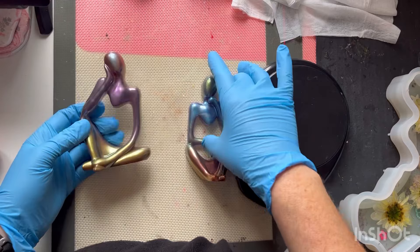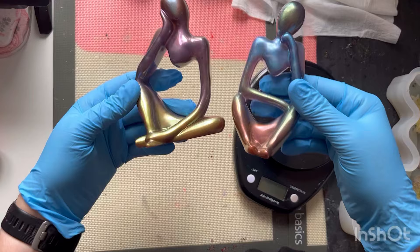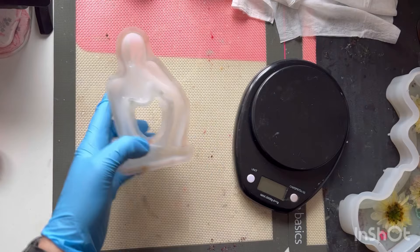Hi, so today I'm going to show you what I do with my thinker moulds. These are the two I've just made — the flat on the back, they stand up lovely. Let's put those to the side for a moment.